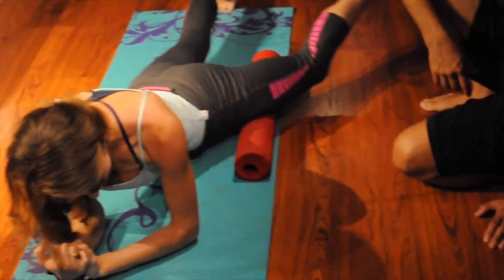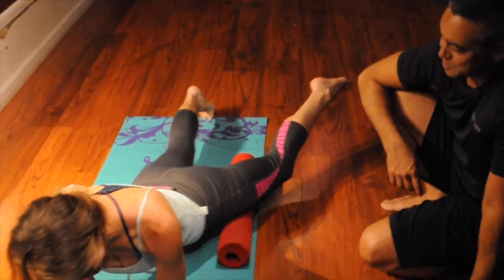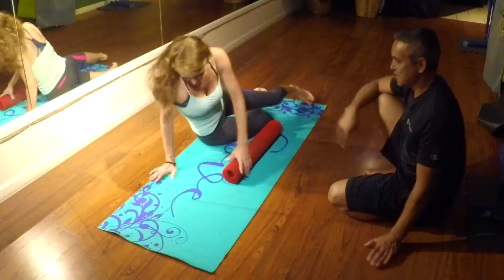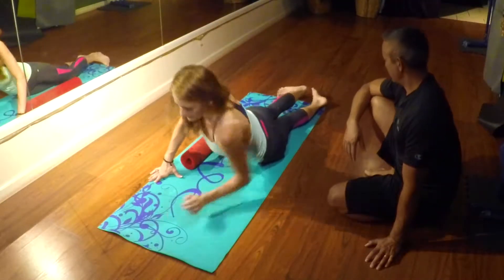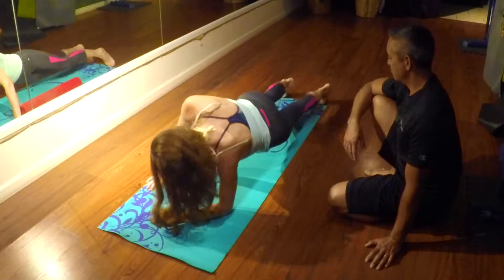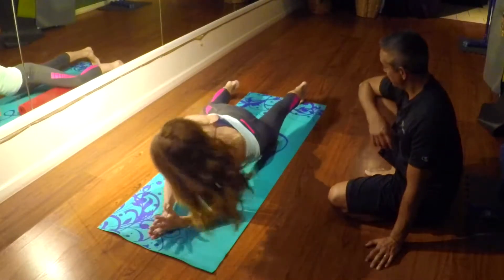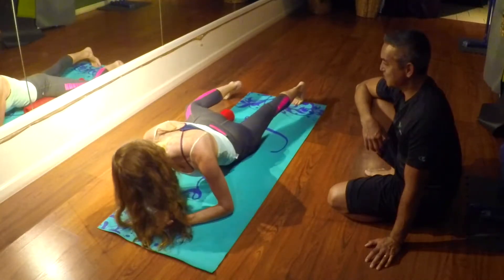My right one's cramping up. Your right one — okay, let's switch to your other leg. Slide to the other side. Lift your weight on your left toe. Put it at a right angle to that roller. Press your hip into it.